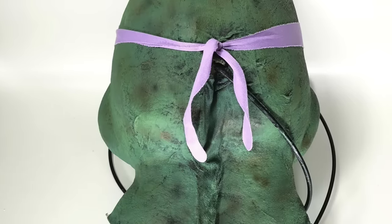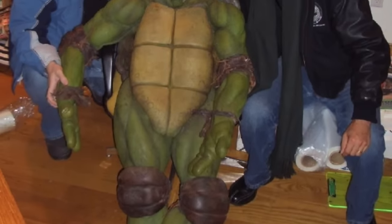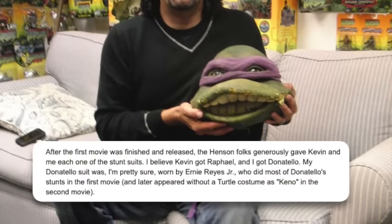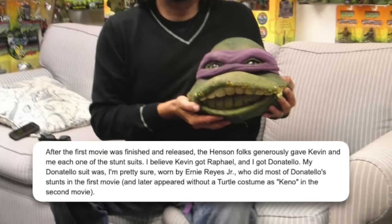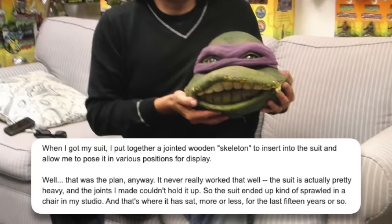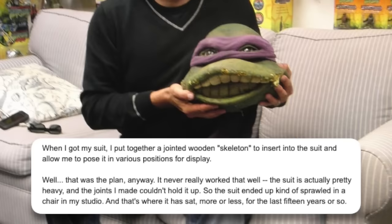Donatello does have some suits out there in the wild as well. The best look we get at one is from a post on Ninja Turtles co-creator Peter Laird's old blog. The post reads: After the first movie was finished and released, the Henson folks generously gave Kevin and me each one of the stunt suits. I believe Kevin got Raphael and I got Donatello. My Donatello suit was most likely worn by Ernie Reyes Jr., who did most of the Donatello stunts in the first movie. When I got my suit, I put together a jointed wooden skeleton to insert into it and allow me to pose it for display — but it never really worked that well. The suit is actually pretty heavy and the joints couldn't hold it up, so the suit ended up sprawled in a chair in my studio, where it has sat for the last 15 years or so.